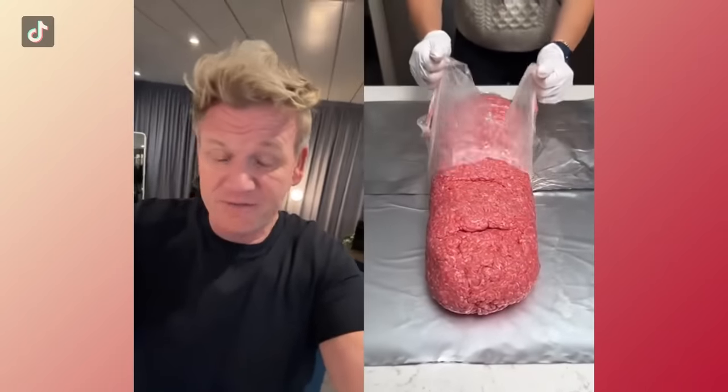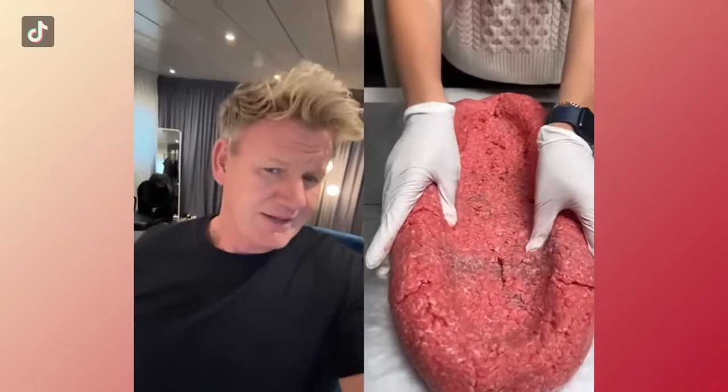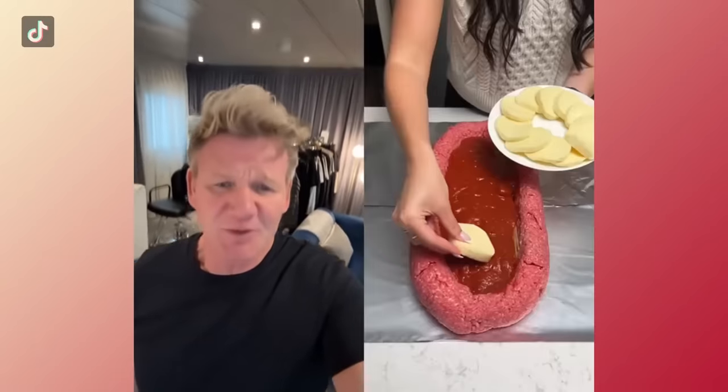Okay, there we go — a log of ground beef, that's two stone of ground beef. What are you doing in there? Now you're making a moat. Not even Gino D'Acampo would do that.